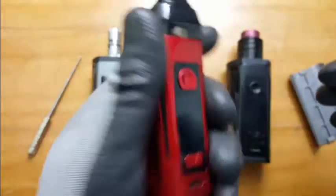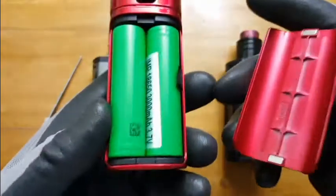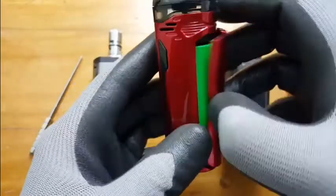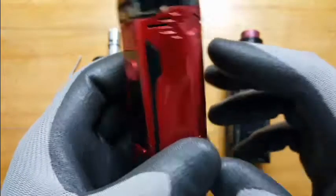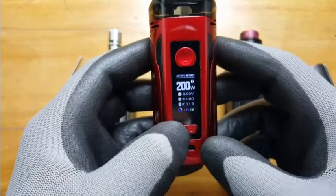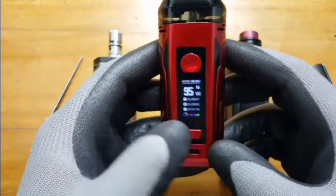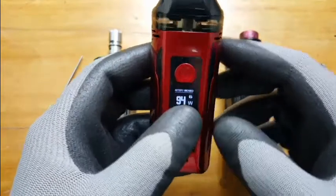Another good point is the design — even though it's heavy, I had no problems holding it and never felt like it would slip out of my hands. The battery case uses magnets — no more screw wings, which is old school. In terms of power adjustments, it's very fast and I can get to the wattage I want in no time.